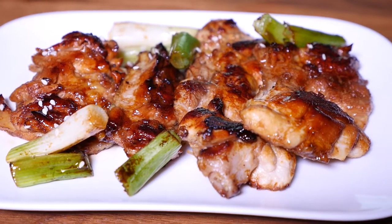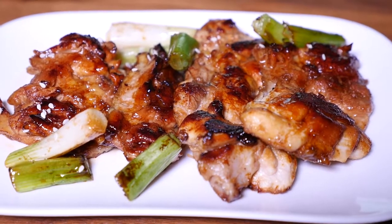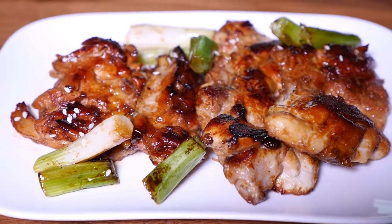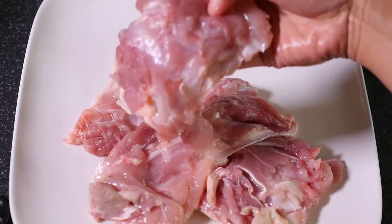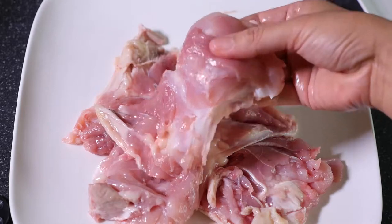Hi guys, in today's video I'm going to share with you a chicken teriyaki recipe, which is a very famous Asian dish and also one of my favorites. This is so good with white or brown rice. Let me show you the ingredients — I have a boneless chicken thigh that I just deboned with skin on.